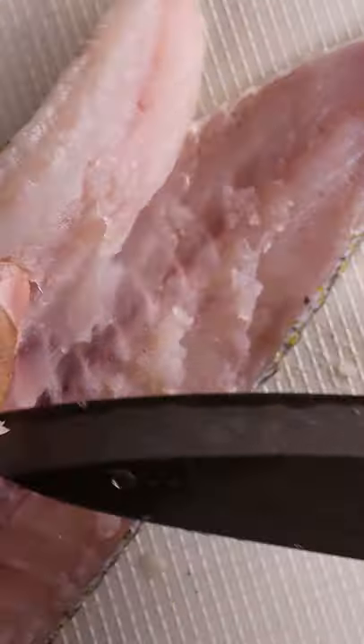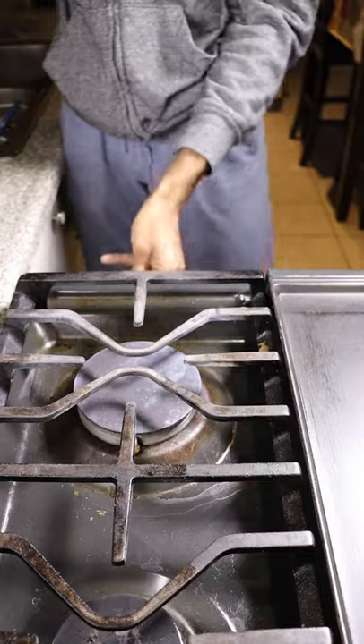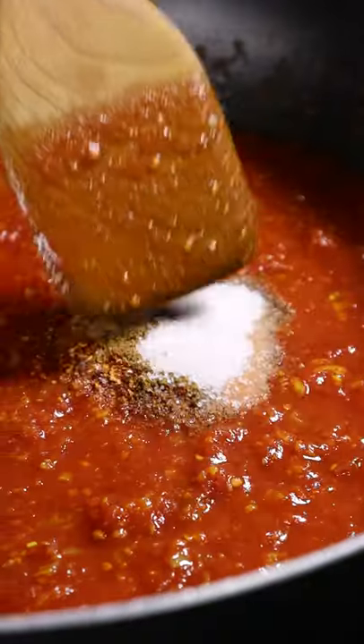Let's grab any white fish — I have a grouper — and you'll be slicing it up into smaller pieces. Then dice up an onion and heat up a pan. Add some oil with your onions and ginger, turmeric, and garlic. Add your favorite tomatoes; I have salmazzano, along with some chili powder, ground cumin, coriander, and salt.